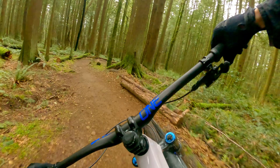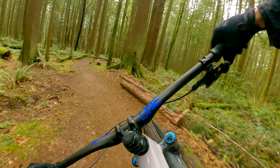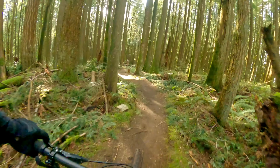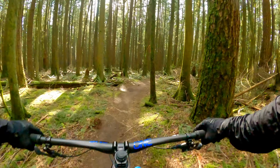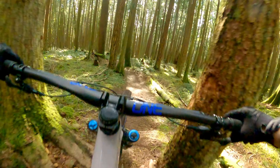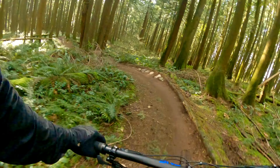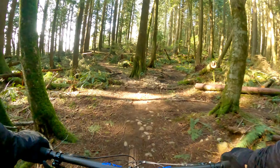Tip number two: take a warm-up lap. Pick a trail you know — you don't want to be surprised by anything. Get yourself comfortable on the bike and warmed up. We don't want to go into learning new features or trying to progress when we're cold. We're on a trail called 12 Door Trail Dweller, just a nice blue flow trail, nothing too committing — small gaps and jumps.